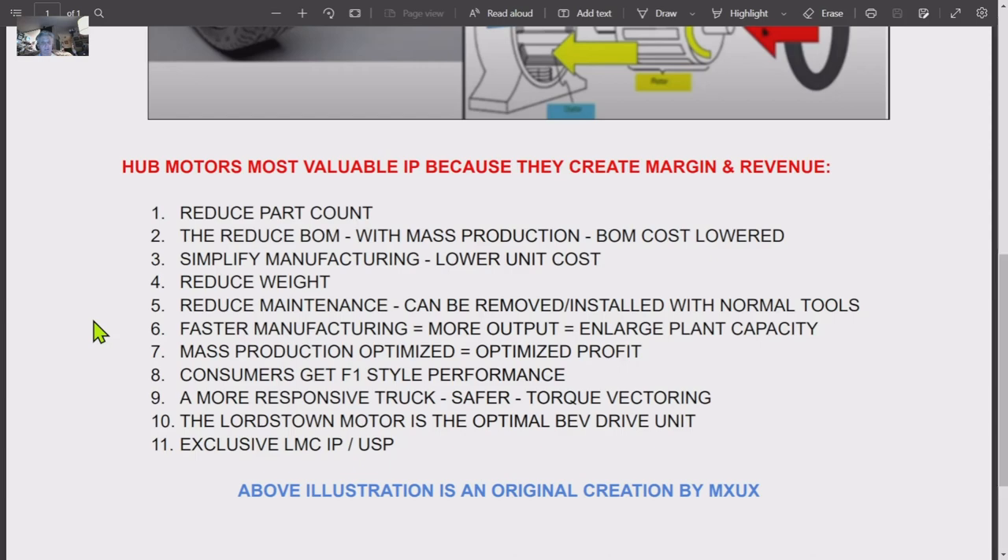This optimizes mass production and profit. Consumers get F1-style performance — nobody's talking about it, but it's all there. You can see it in the moose test: a more responsive truck, safer torque vectoring, and so forth. The Lordstown motor is the optimal battery electric vehicle drive unit. I don't see how there can be any more reduction. This is exclusive IP and a unique selling point for Lordstown Motors.